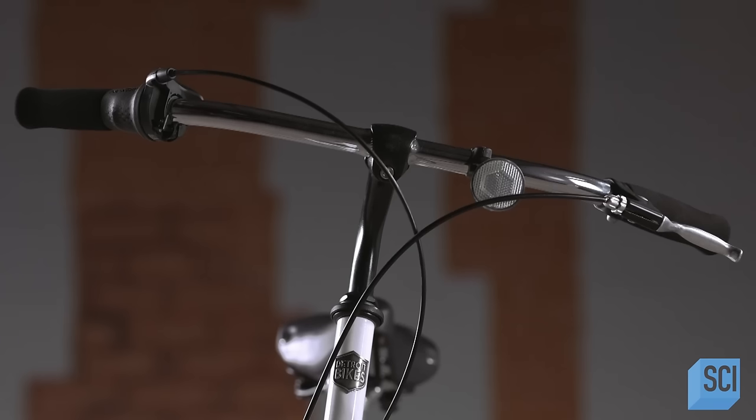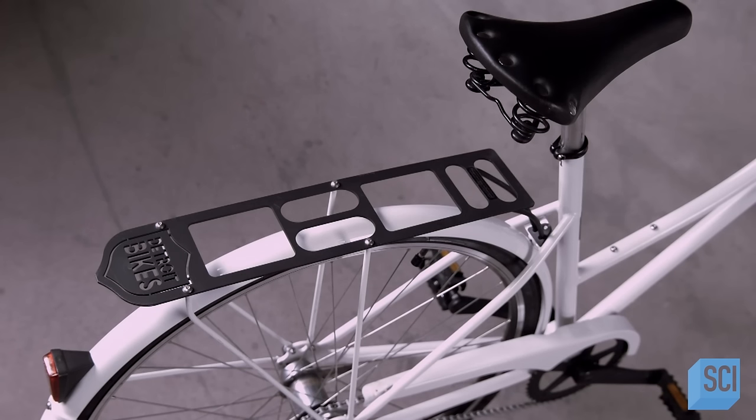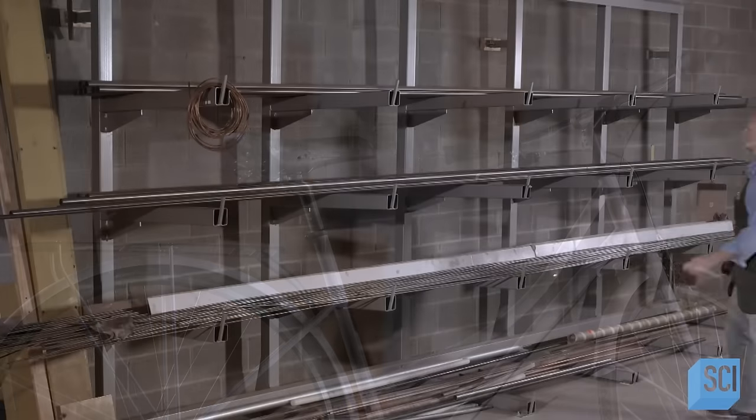This three-speed steel bicycle is sturdy and comfortable enough to ride recreationally or daily to school or work. A cargo rack in the rear can hold your purse, backpack, or briefcase.